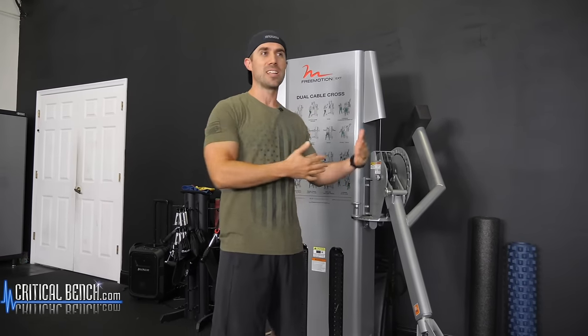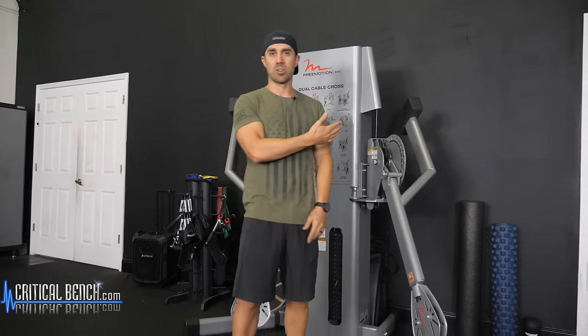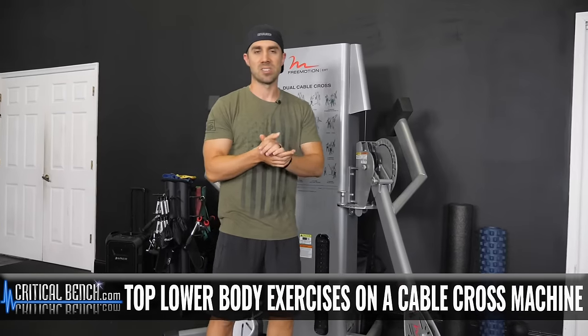But seriously, if it's leg day and you're stuck at the gym and it's completely crowded and all you have access to is a cable cross machine — this cool contraption here, this is a free motion machine. They come in all different shapes and sizes, or maybe you're traveling and the hotel only has one of these machines but you don't want to skip leg day. Never skip leg day, don't skip legs.